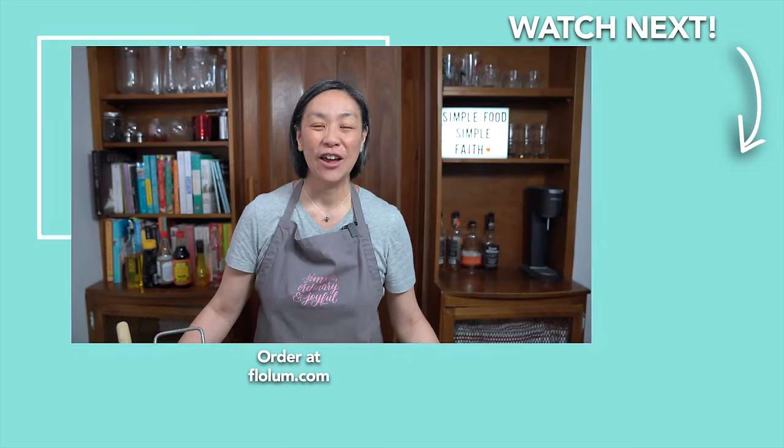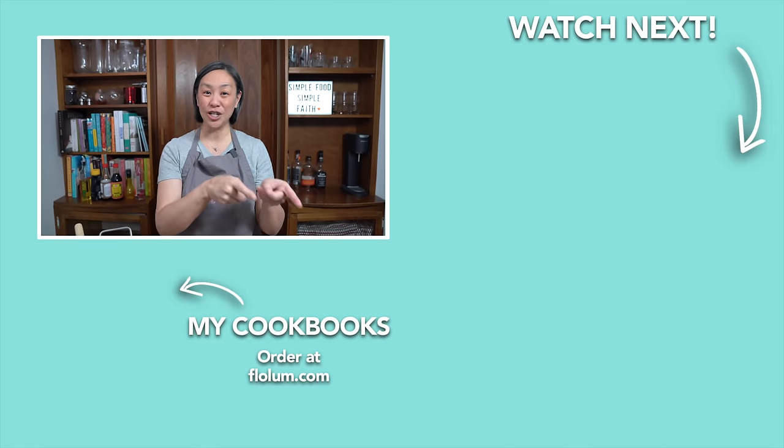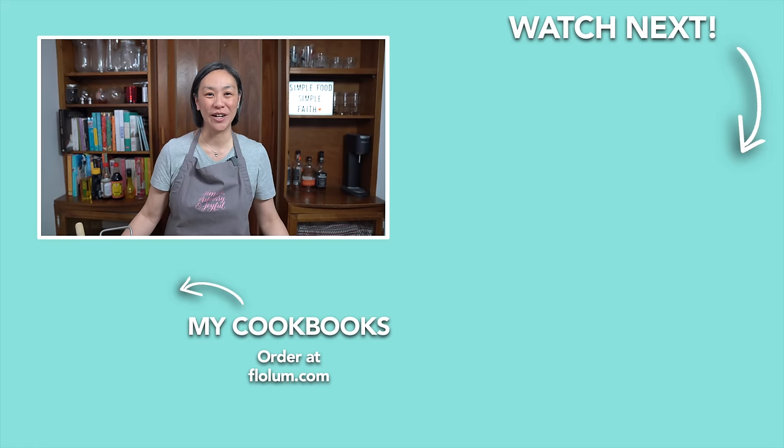That sauce tossed in at the end adds so much flavor. This would go so well with your favorite beverage. They are super sticky and sweet and yummy. For another super yummy chicken wing video using the air fryer, check it out — I will see you over there. Thank you!